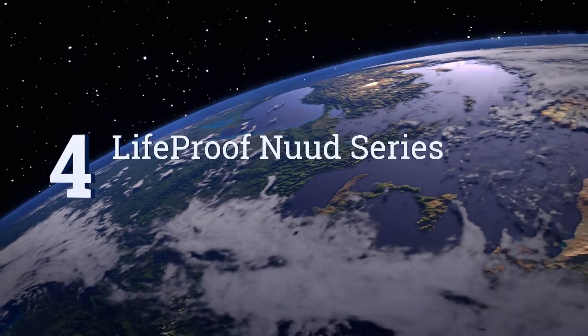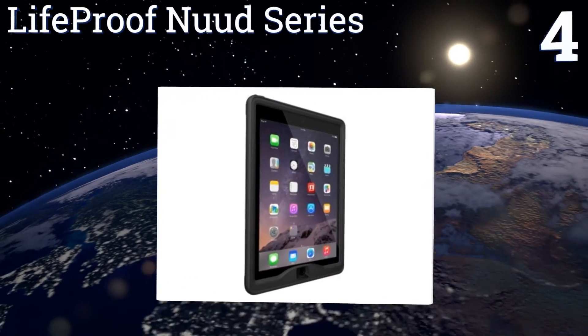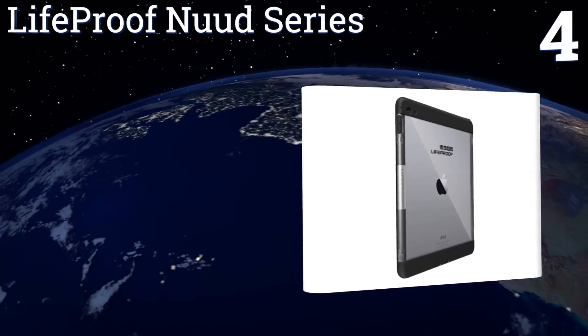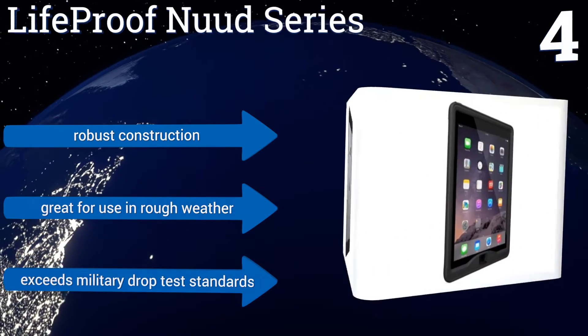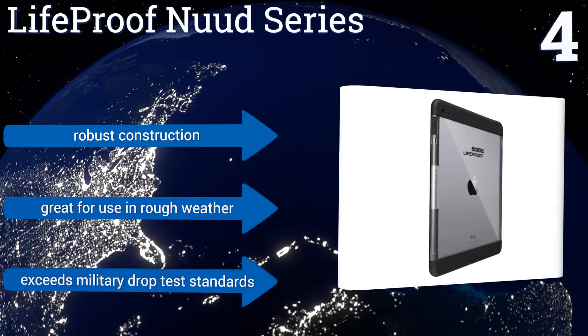At number 4, your device can now go wherever you do, including the water, thanks to the LifeProof Nude Series's water, dust, dirt, and shockproof design. Its snug display cover protects without limiting the responsiveness of your touch-sensitive screen. It's a robust construction that's great for use in rough weather, and it exceeds military drop test standards.